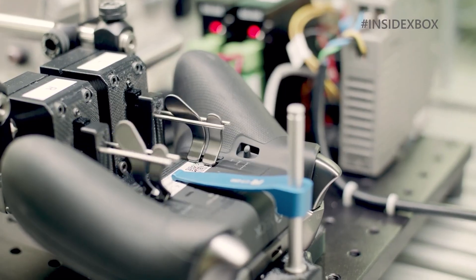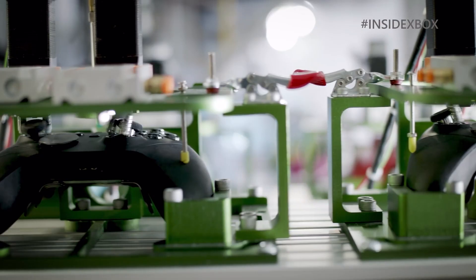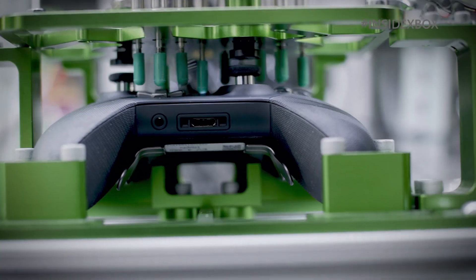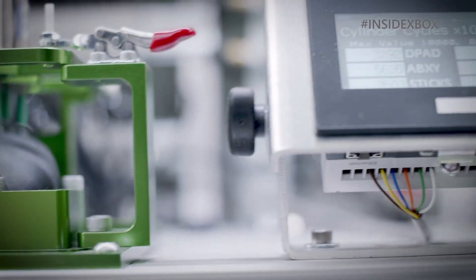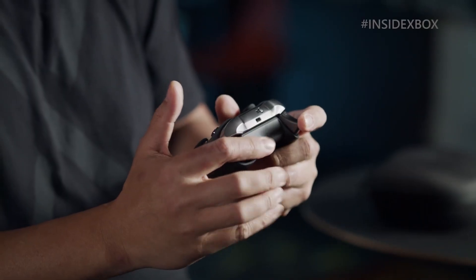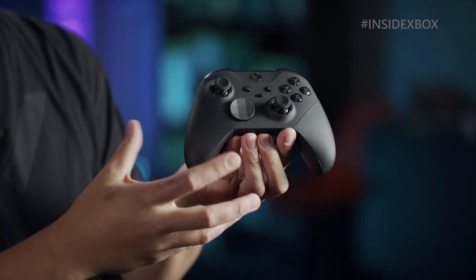The first thing you're probably going to notice is how much better built the controller feels the moment you take it out of the box. It's slightly smaller than the first one and it feels more comfortable to hold. The previous controller had a weird rubber material that would get sticky over time, but the new one has a different rubber material that doesn't get sticky.